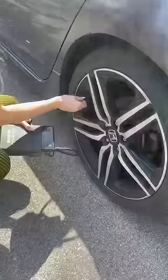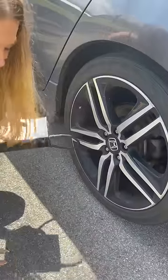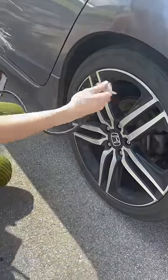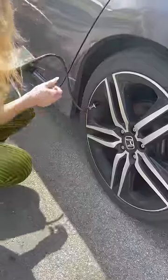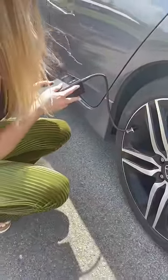Well, how do you use it? Undo your tire. Plug it in. Turn it on. Then press the side button. Oh wait, let's do it. Oh wait, no, wait.